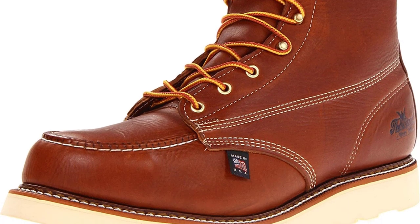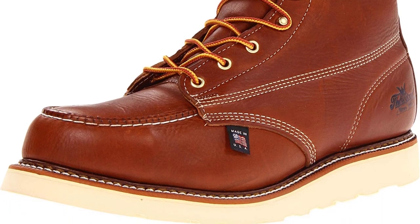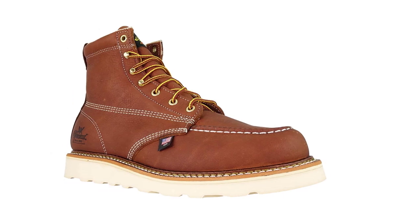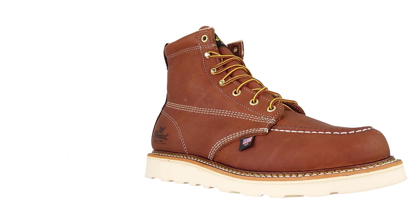There is one other small issue besides the price: the laces they come with aren't the most durable, especially when working with fire hazards, as happens to be the case with welding.